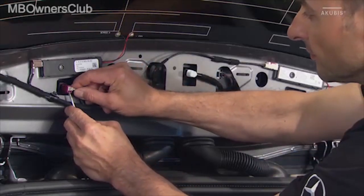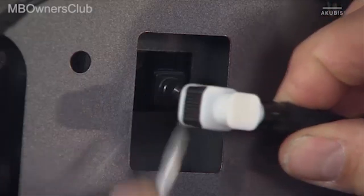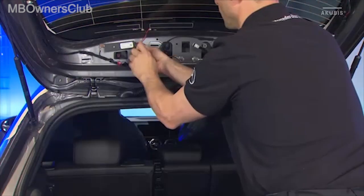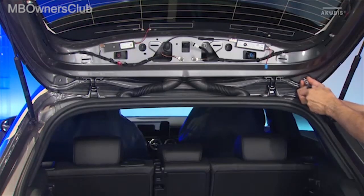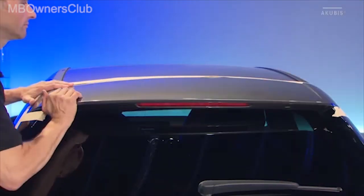Unlock and disconnect all electrical connectors as well as the wiper fluid hose coupling. Then unscrew the four nuts. You can now unclip and remove the central rear spoiler.